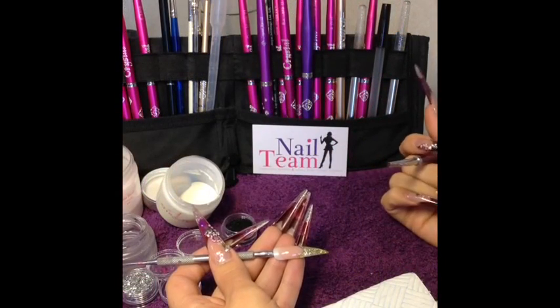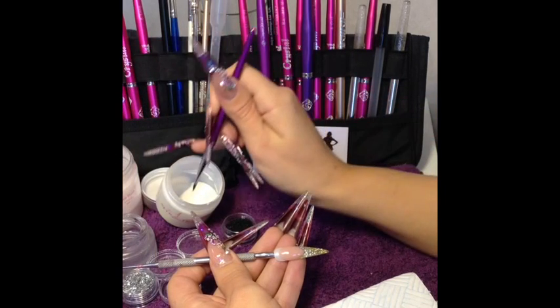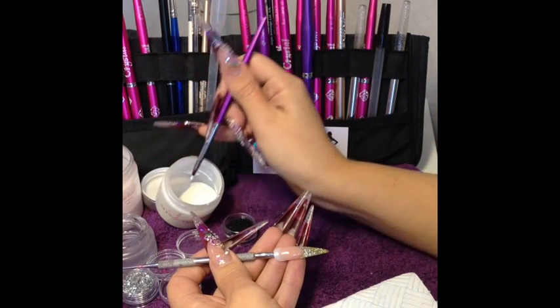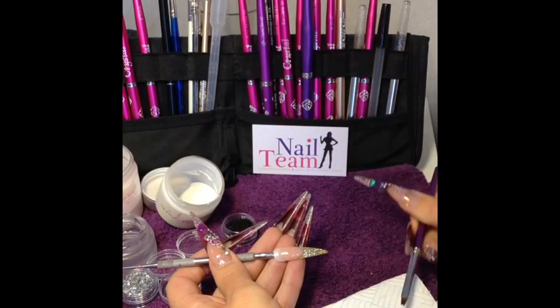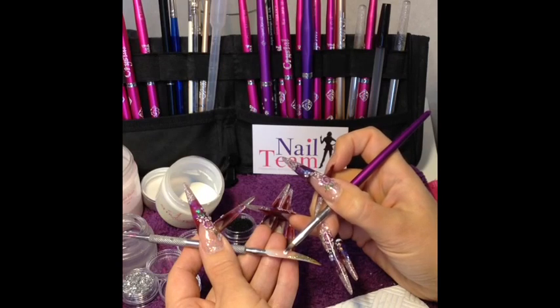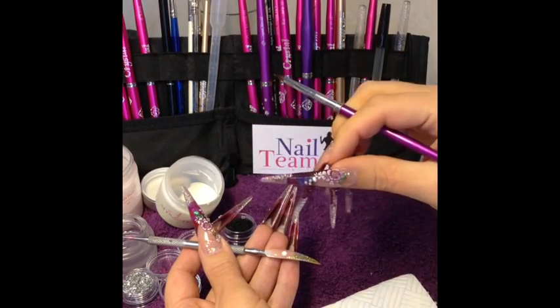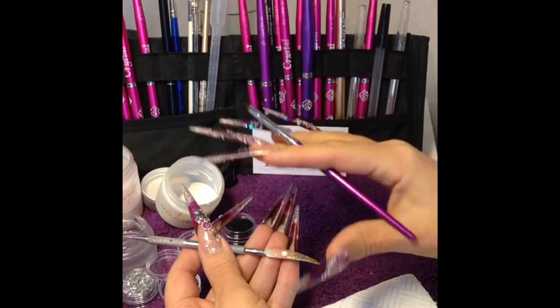I'm just going to do a 3D flower on this nail. I'm using NSI Winning White because it's a lovely crisp white. Taking the liquid out of my bead so that when I place it onto the nail it doesn't sink too much. It will sink a little bit but it won't just flatten right out.